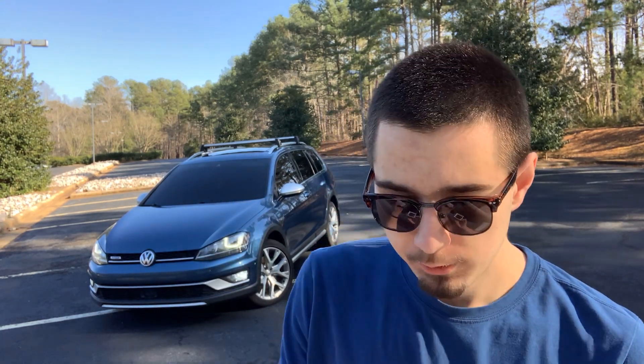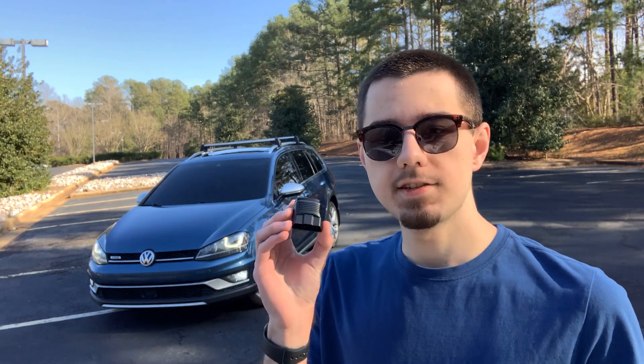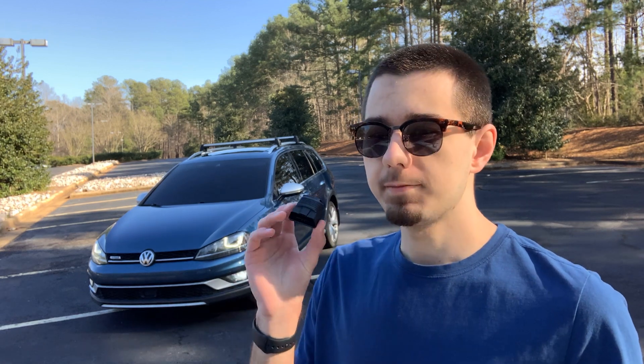Today's video is actually about what's inside this box, which is something called OBD-11. It's this little black thing right here. If you're familiar with VWs you may have heard of this before. It is a code reader and a coding tool — something that allows you to connect to the car's computer systems and change different functions within the car. Today I'm going to show you how I used OBD-11 to code this car.